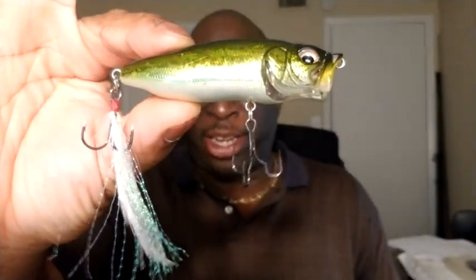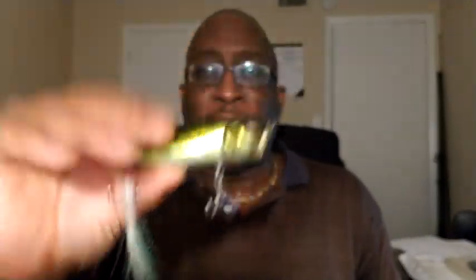I want to show everybody this lure so you can get a good look at it. Now, for most poppers — the ones I've seen in the marketplace right now — there's a lot of knockoffs and a lot of cheaper poppers. But Mega Bass was, in my view, one of the first to really perfect the popper.